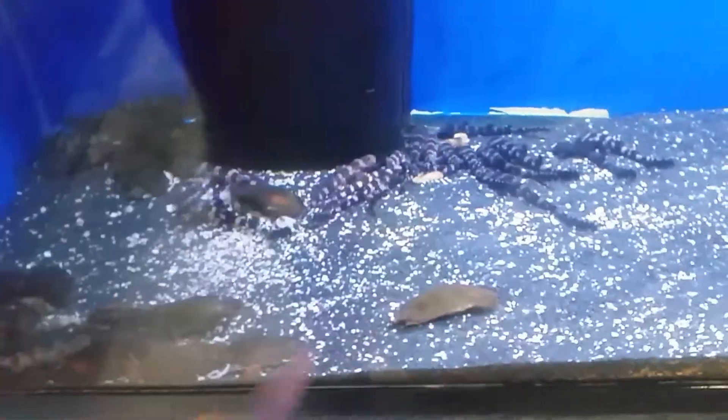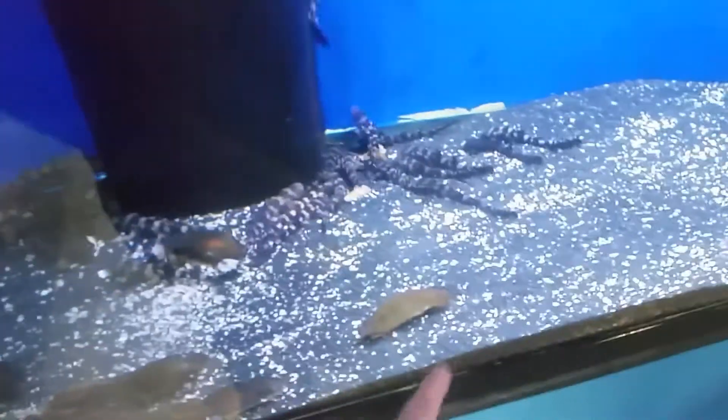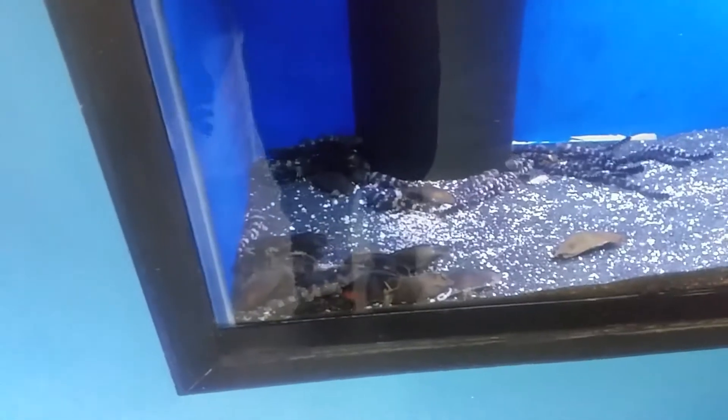These are also called mermaid pouches. Back in the day when sailors would find these things washed up, they thought this is where mermaids came out of, because they didn't understand what was going on under the sea at the time through direct observation.